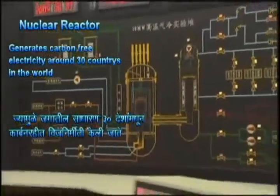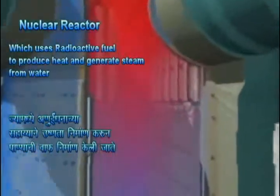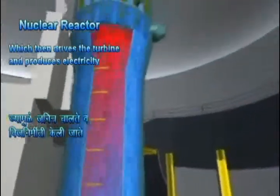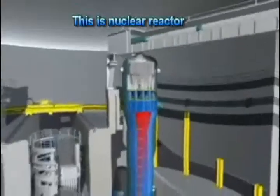A nuclear reactor generates carbon-free electricity across around 30 countries in the world, which uses radioactive fuel to produce heat and generate steam from water. This steam is used to drive the turbine which produces electricity, providing us comfort at home. This is a nuclear reactor.